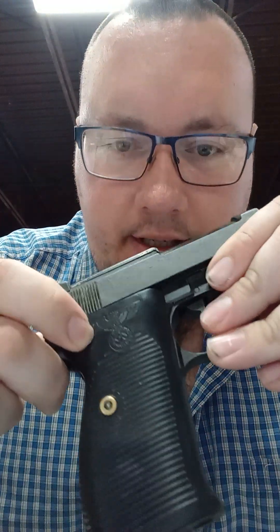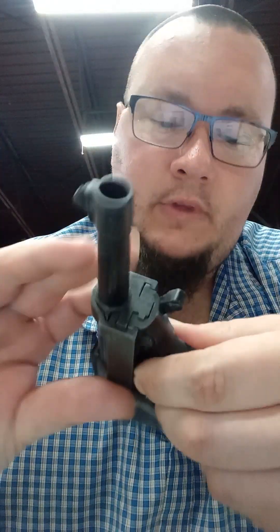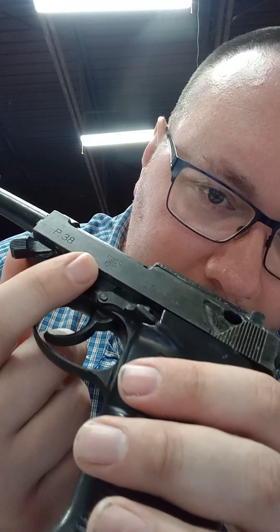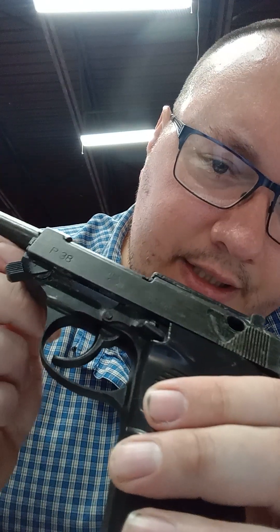You've got a fake swastika with the eagle on here. It gives you a serial number just to make it look cool, even though that's not accurate. MGC Model Gun Company, and it was made in 1967. These were commonly made in the sixties. It does have a P-38 stamp on it, and it does overall resemble a real one.